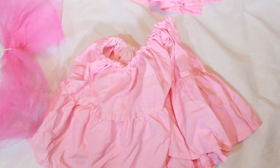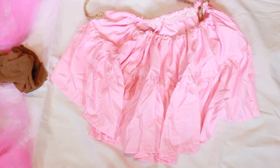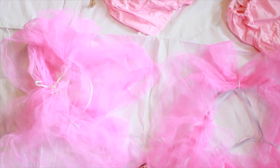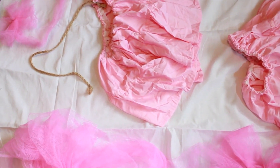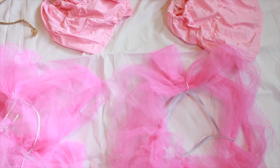Hey guys! So today I'm going to show you how I made this Loofah costume. It's not going to be a real DIY just because it's already made, but I'm going to go through some of the materials that you'll need as well as the process to make this real easy for you if you want to try this.